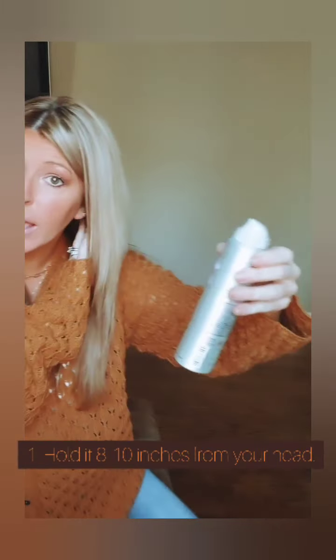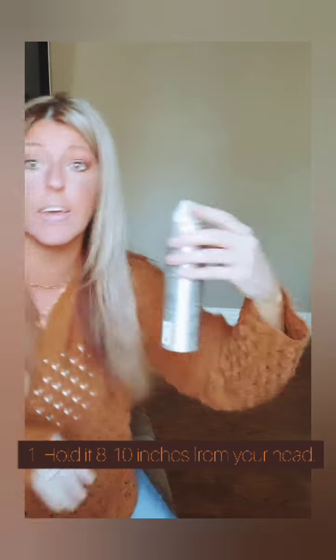So what I like to do — I'm going to show you a few tips on how I use it and the right way to use it. I'm not going to model the wrong way because I just washed my hair. Number one: you're going to hold this about eight to ten inches from your head if you're going to spray it. Do not go in and spray it down like this.